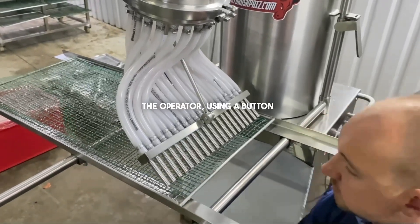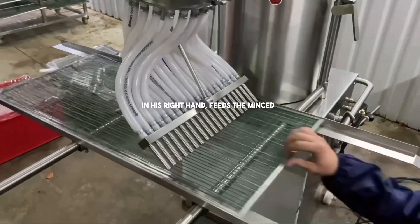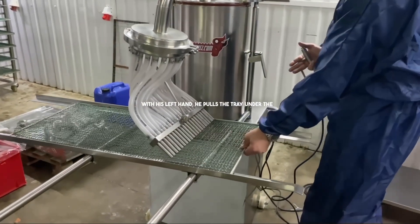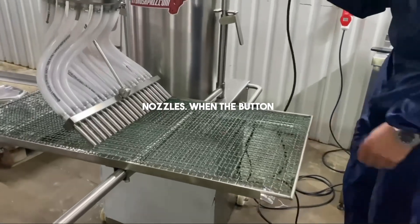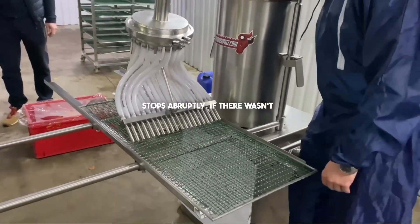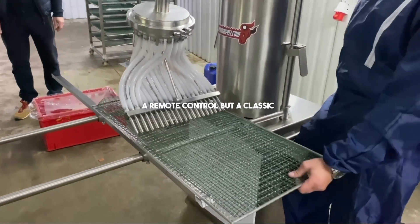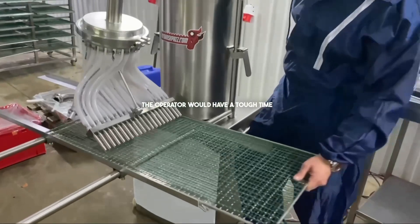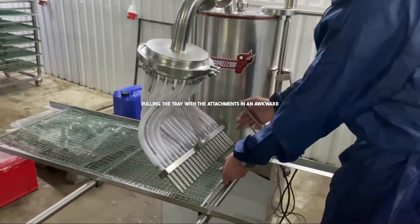The operator, using a button in his right hand, feeds the minced meat when the button is pressed. With his left hand he pulls the tray under the nozzles. When the button is released the minced meat supply stops abruptly. If there wasn't a remote control but a classic pedal like on sausage stuffers, the operator would have a tough time pulling the tray with the attachments in an awkward position.